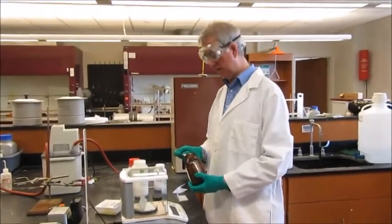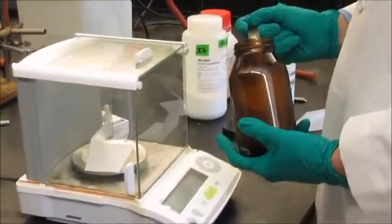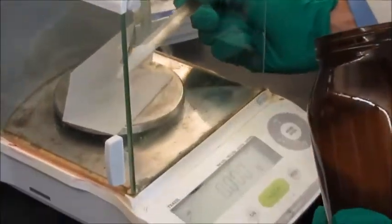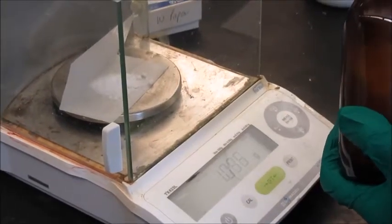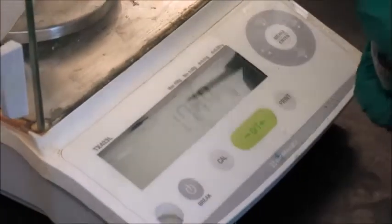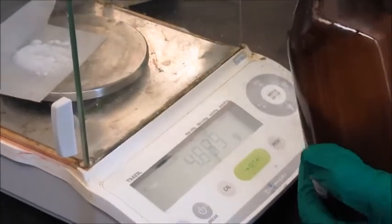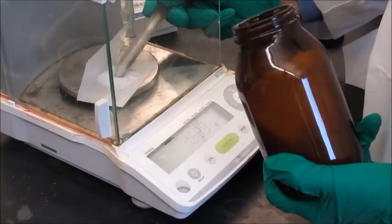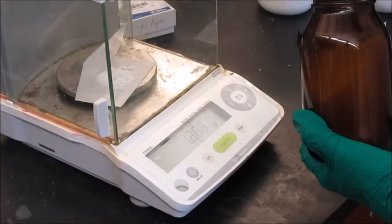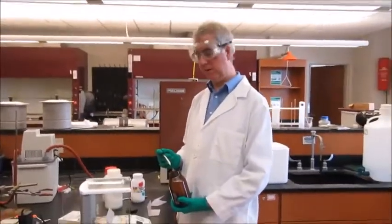We're going to do the comfort lab now. The first thing I need to do is weigh out one gram of borneol. I've already tared this weighing paper. We have 1.034 grams there, so please make a note of that.